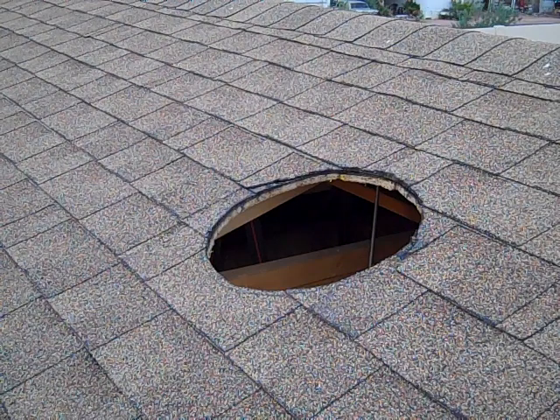Here we have a 16-inch hole cut in the roof for the 14-inch German fan, which will mount down below. We're going to make sure there are no nails in the way for the flashing to get up under the shingles. We'll show you how to do that here.